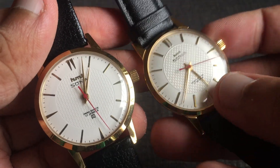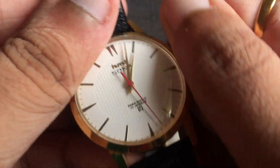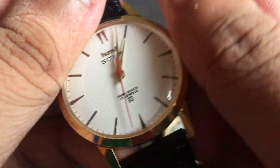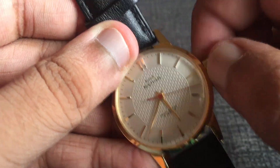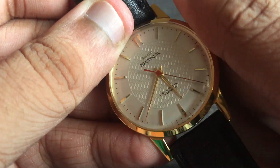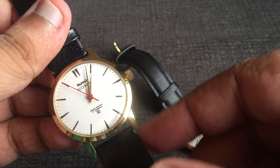Another thing I noticed in the Franken watch is that when I wind this watch, the winding is very tight. It's possible that this watch has not been serviced for a very long time, hence this has happened. But the watch is still keeping good time. When I compared it to the original watch which I recently purchased, the winding is very smooth on the original one.